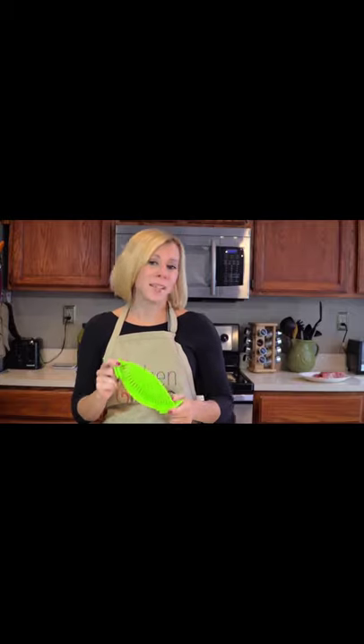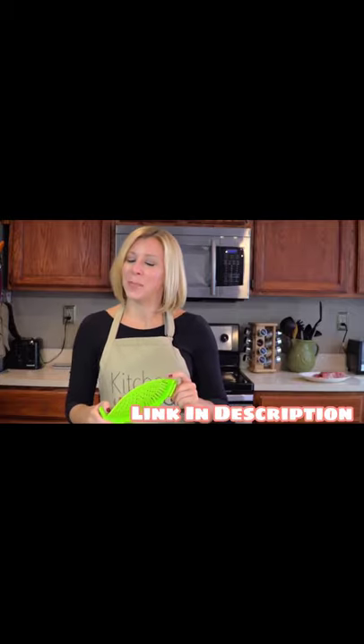This is a product that just makes sense. I'm Holly with another Kitchen Gizmo product highlight.